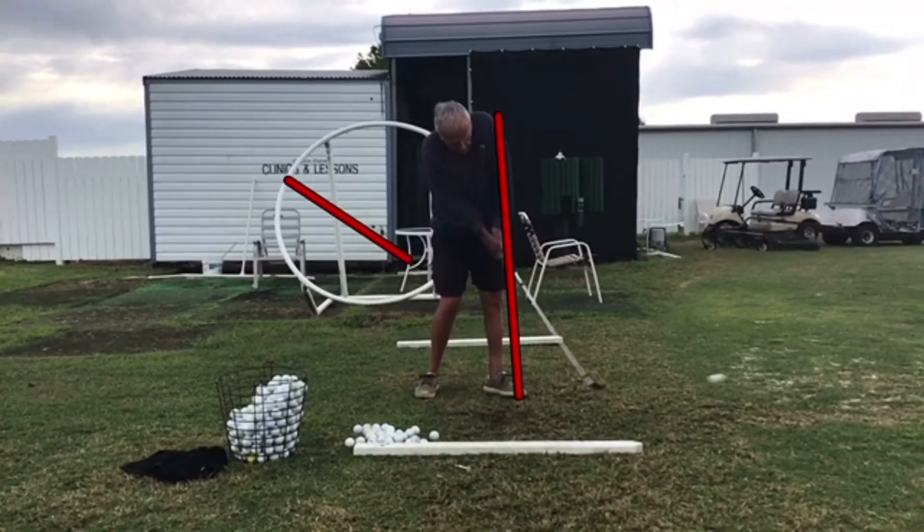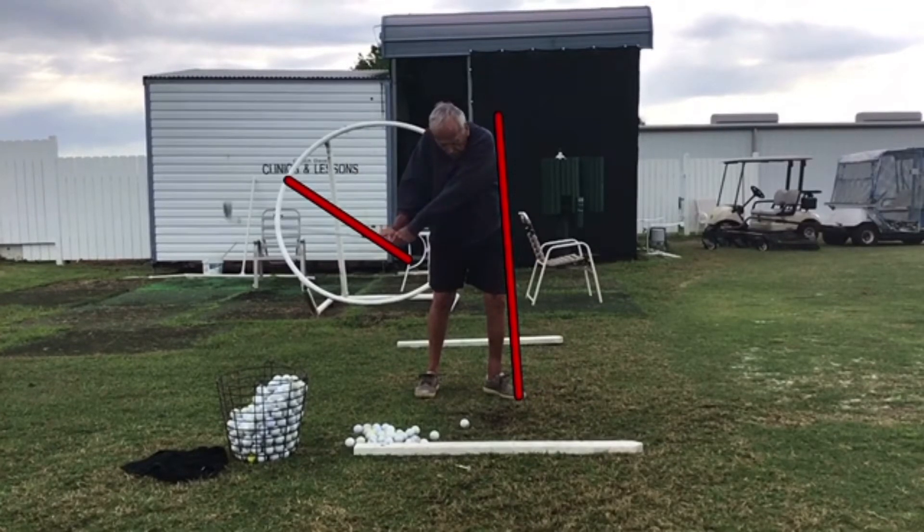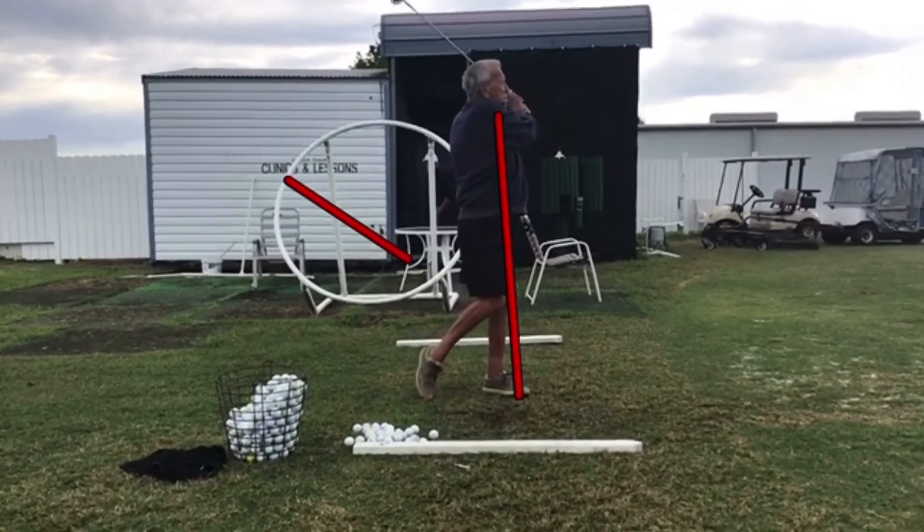Casting means you're throwing the head of the club at the ball rather than trying to pull the handle down from the line right here. If you pull the handle down to the ball, you can keep that 90-degree lever a long time.